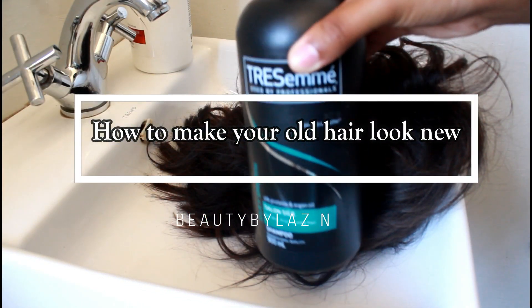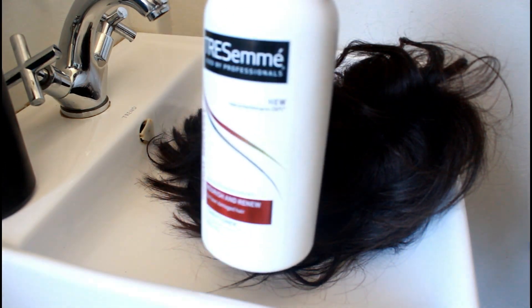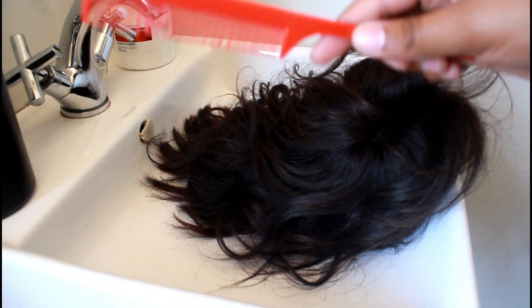For this tutorial you will need the TRESemmé shampoo, the TRESemmé conditioner, a small comb, and the Garnier Ultimate Blends. I got these products at Checkers.